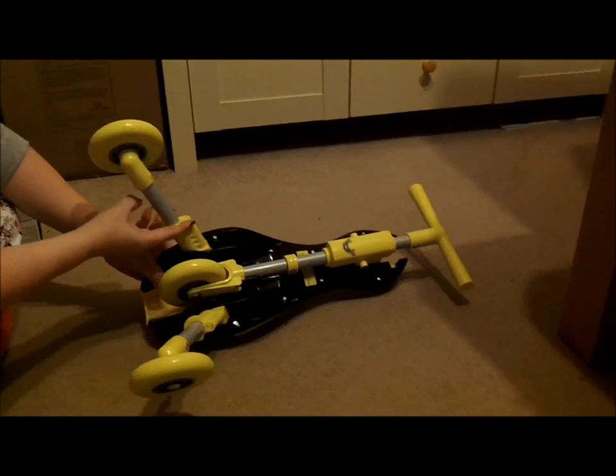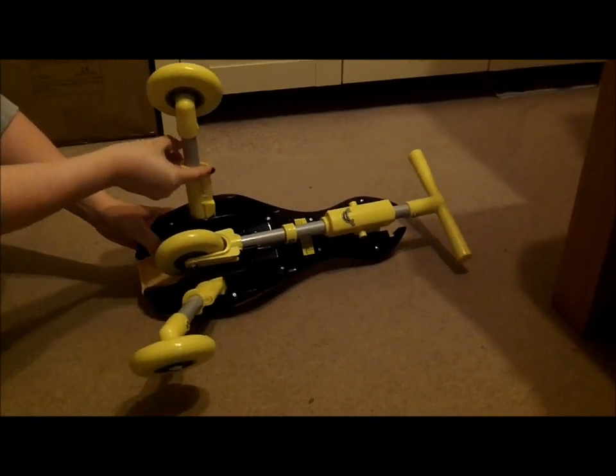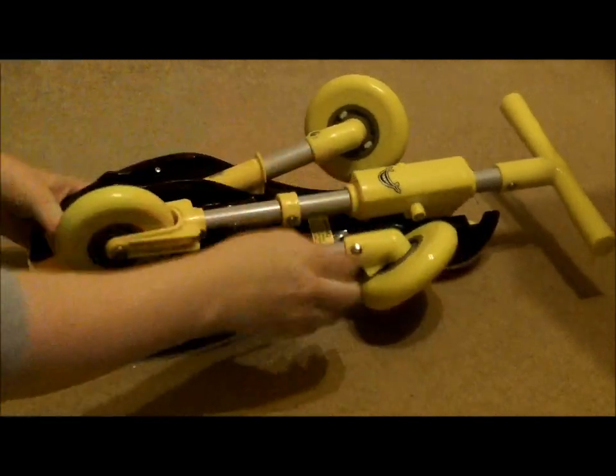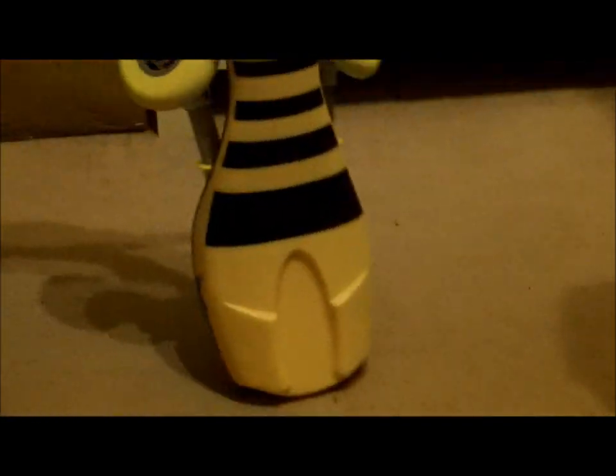With the rear legs, simply pull up and slide down, and again with the other leg. And there you go — folded away for storage.